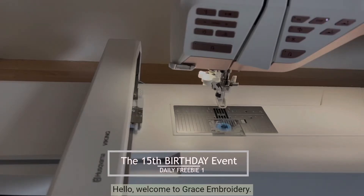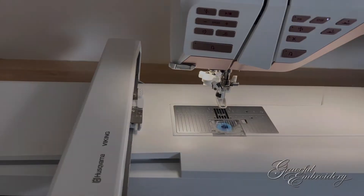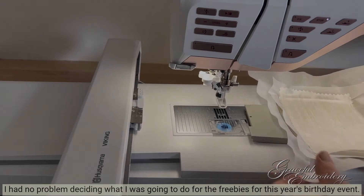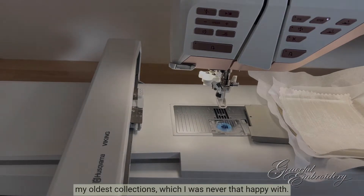Hello, welcome to Graceful Embroidery. Today we're going to stitch out the very first of the birthday freebies. I had no problem deciding what I was going to do for the freebies for this year's birthday event — it was an easy one. What I've done is I've gone back to one of my oldest collections, which I was never that happy with.